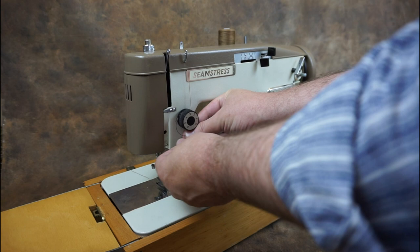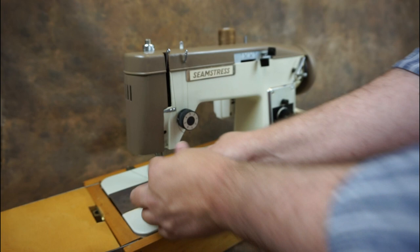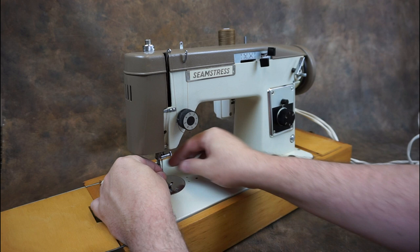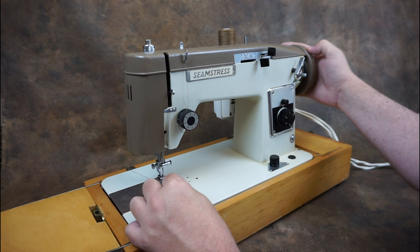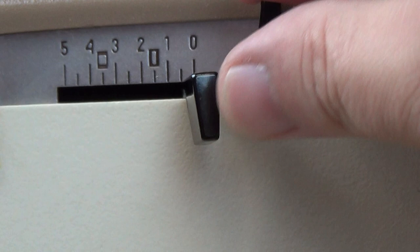To thread the machine, take the thread down and between the tension discs, and up and through the take-up lever. There's a thread guide below the take-up lever. Thread the needle from left to right. While holding onto the end of the upper thread, turn the hand wheel towards you until the lower thread is brought up. Place both threads under the presser foot and to the rear of the machine.